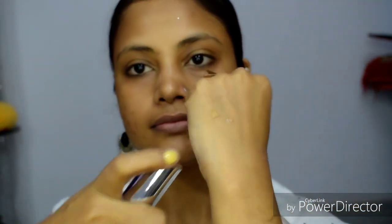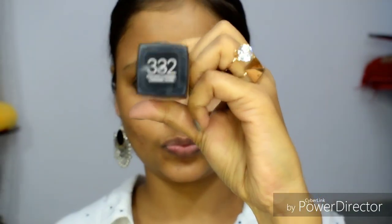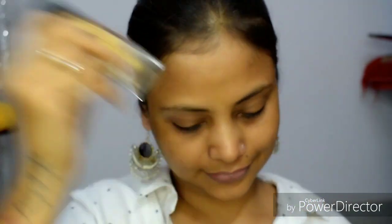Let's get started. First of all, I will apply a primer to my skin. With the primer, the foundation is not absorbed into our skin and the pores are closed. So if you have open pores, you should apply a primer. It is very effective.